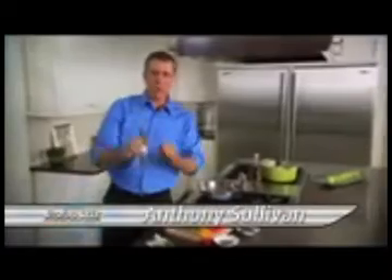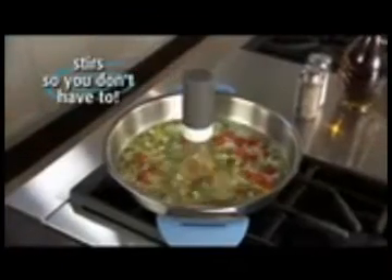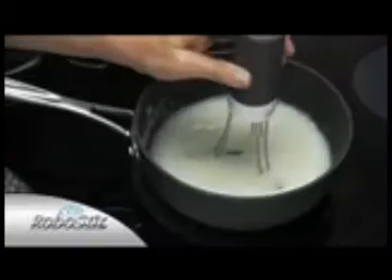Hi, Anthony Sullivan here for RoboStir. It stirs so you don't have to. The RoboStir drops into any pot or pan. With the touch of a button, it automatically starts to stir.